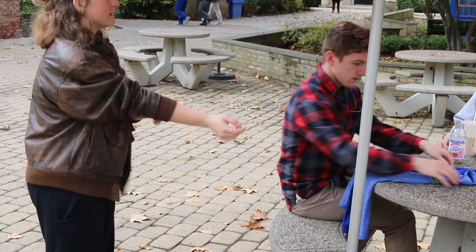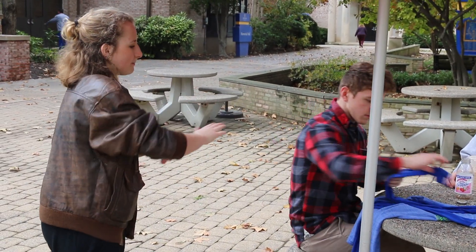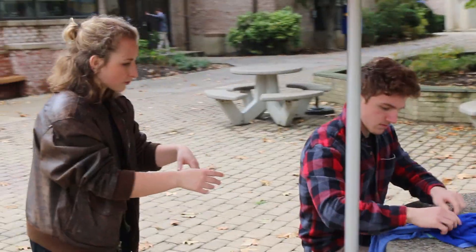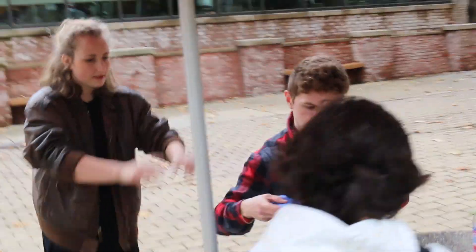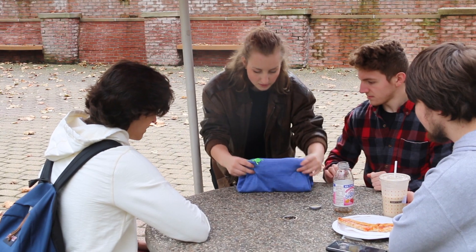And then what you're gonna do with the sleeve is you're gonna fold them in like half, and then in quarter, and then kind of in the middle. And then you're gonna take the bottom of the shirt, and you're gonna fold once, and fold twice. And then, if you've done it correctly, it should be able to stand up on the side.